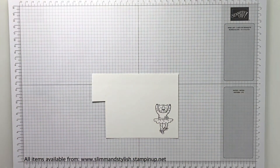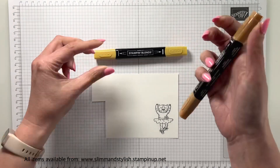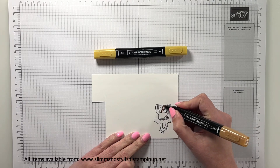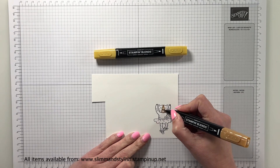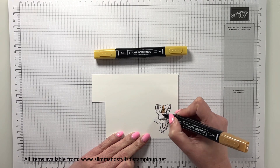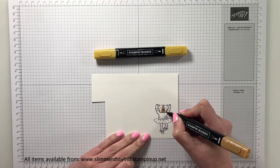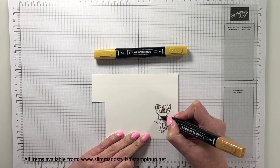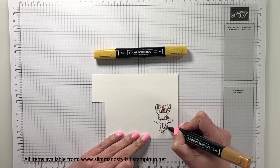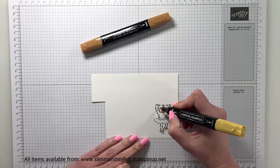I've stamped her with Memento ink and now I'm going to be getting my blends and colouring her in. I'm using two of our new colours: Wild Wheat and Pecan Pie. The main thing with this is I'm not using the light and dark, just using the light of each one, and that's fine. You don't have to always use the light and dark of each shade — you can blend whichever shades you want together, and this works really nicely because her spots need to be a lot darker than the rest of her fur.